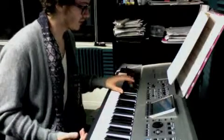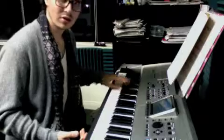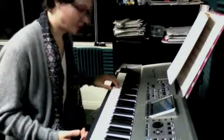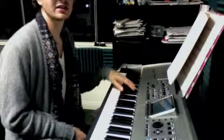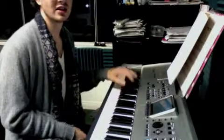The fourth and last one you're going to go down to F. C-D-E-F. So one more time: E-flat, B-flat, B-flat, F.